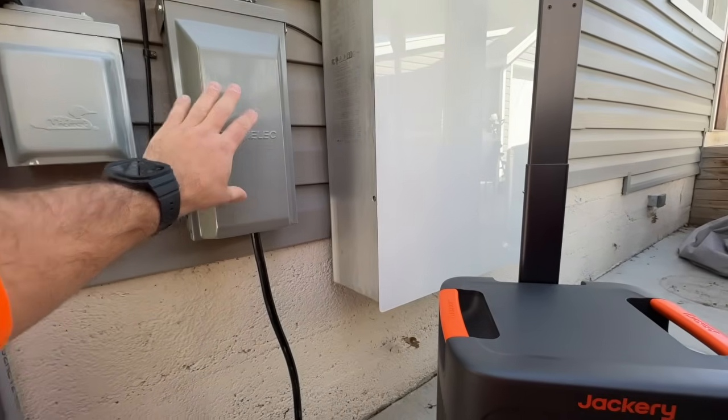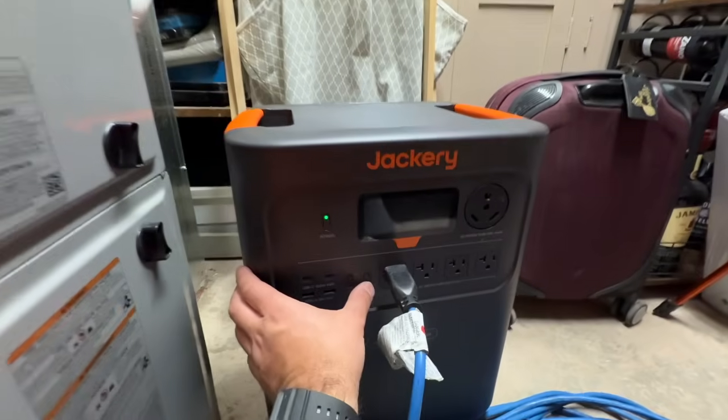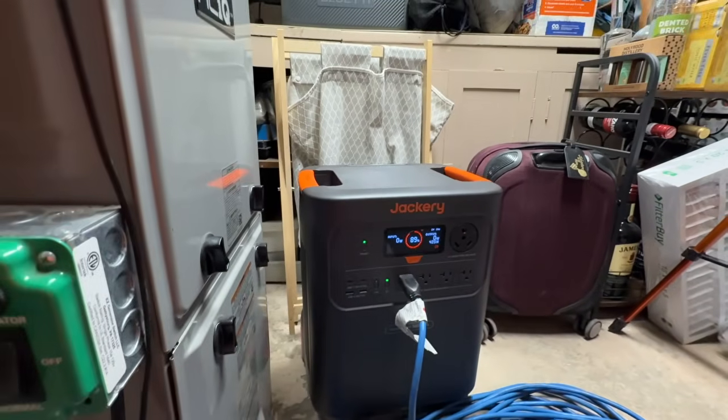In today's video we're going to show you several different ways to get power to your home in the event of an emergency power outage. We're going to show you how to get whole home power and how easy that is. Then we're going to show you how easy it can be to get power to isolated items like your fridge, your gas furnace, things that are critical to keeping your home warm and your food cold. So with that let's jump right into it.